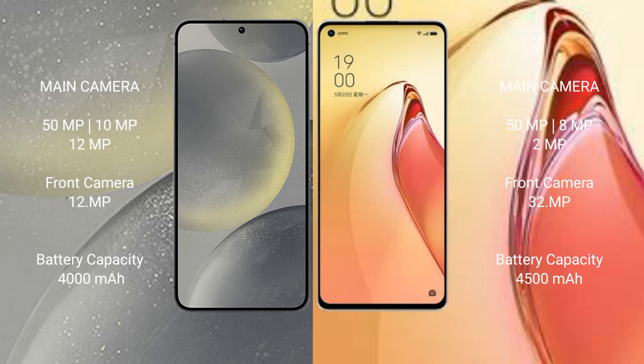Samsung Galaxy S24 has a 4000mAh battery with 25W fast charging support. OPPO Reno 8 Pro Plus has a 4500mAh battery with 80W fast charging support.